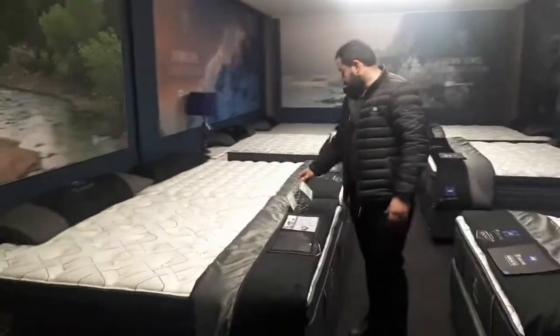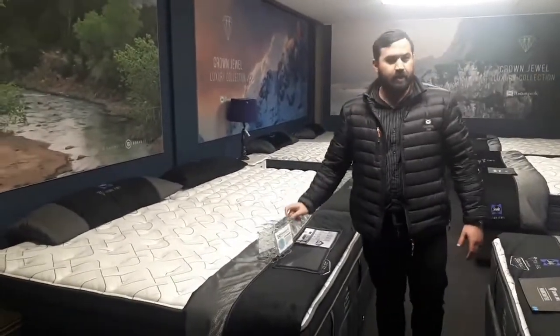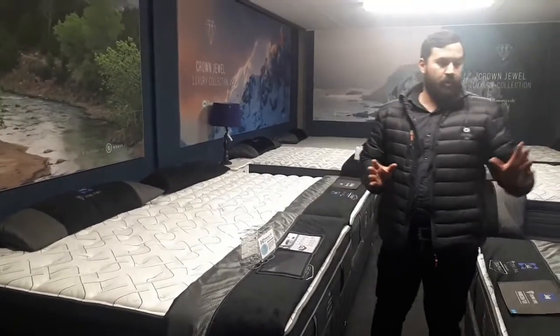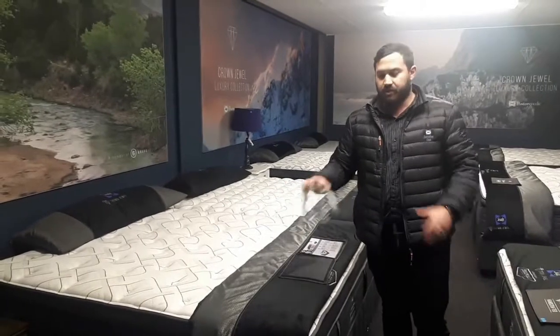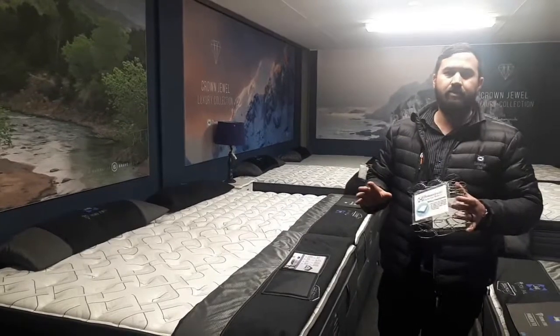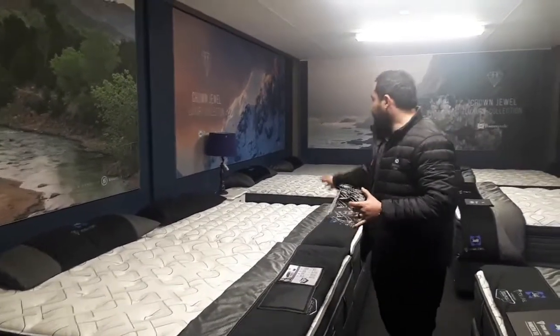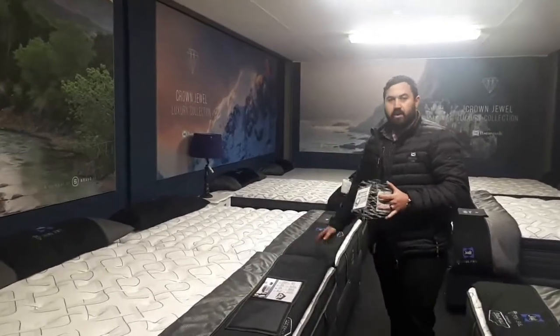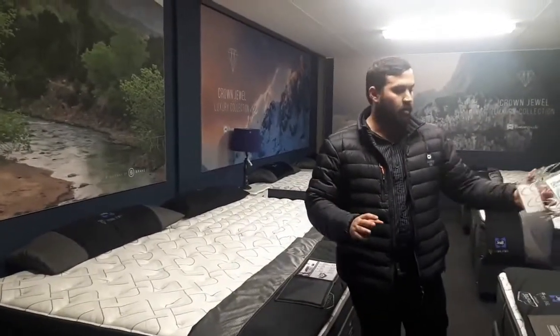Now I'll show you the DSX core system, which is your Taylor range. Same principle as your pocket, but the only difference is it has your DSX in it, which means the spring is a bit stronger - it gives you a bit more support structure. There will be some movement in the mattress, but not as much as a normal spring. You also get your firm, your medium, and your flush.